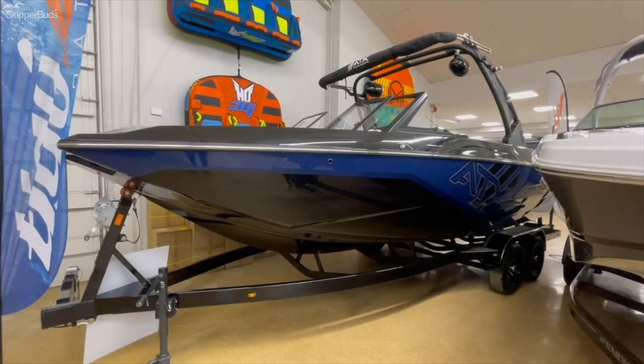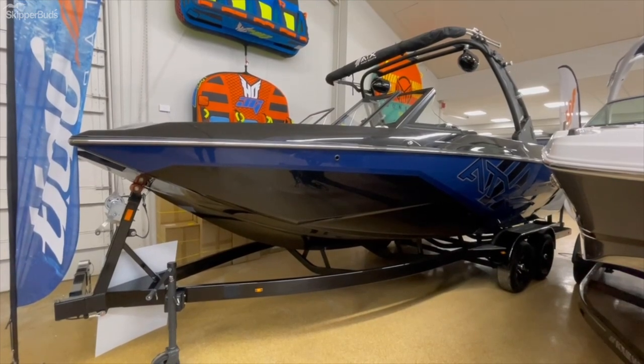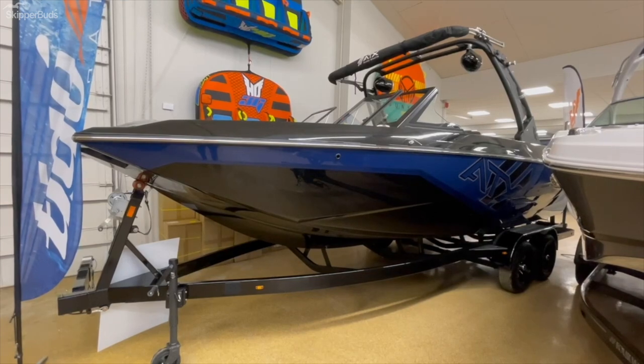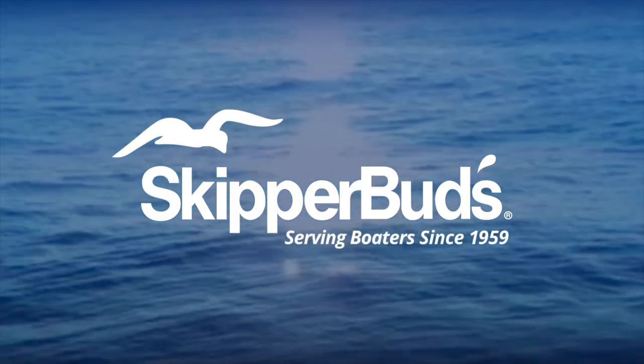That's a quick walkthrough of the ATX 24 Type S. If you have any questions, give us a call here at Skipper Buds, Sequoy Harbor. My name is Justin Savage. This boat's in stock and ready to rock. Thanks!